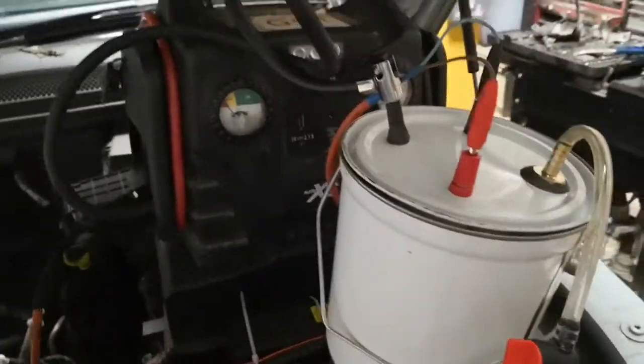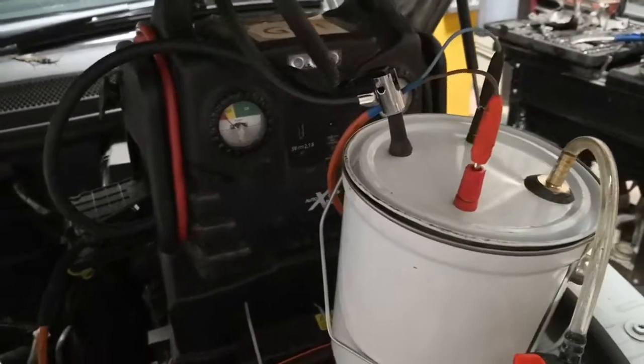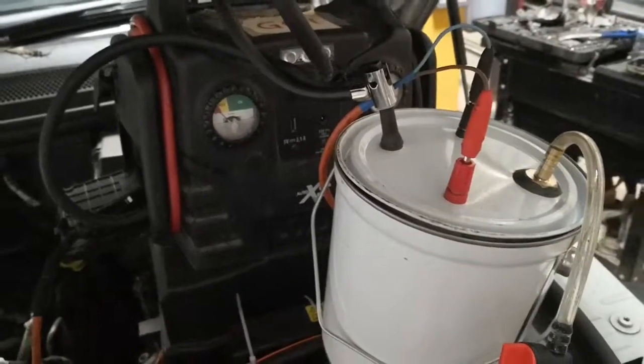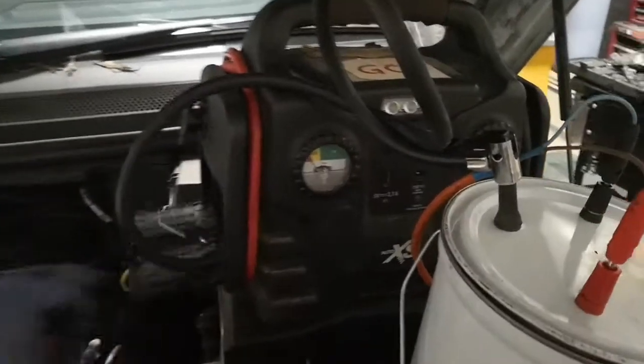I'm testing that today quite simply by using a DIY homemade smoke machine. You can go to a garage and they'll charge you a few pounds to do this, or you can make one yourself. It's got lots of other uses as well — basically for testing anywhere you think might have leaks, and you can even use it in the home.